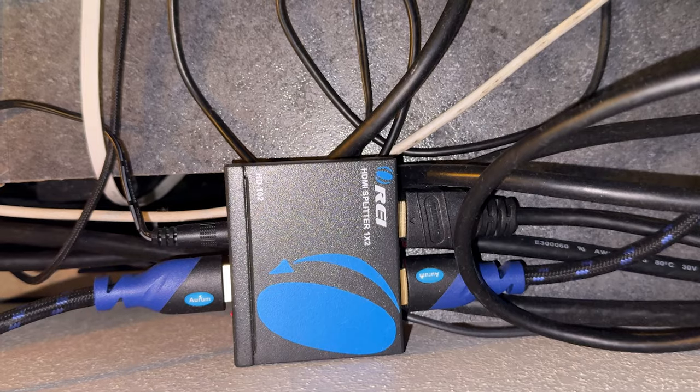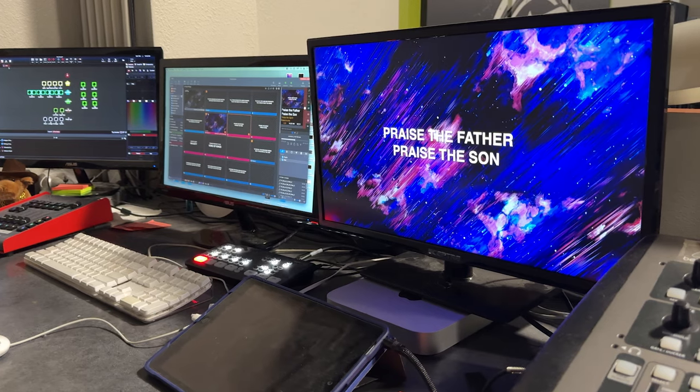One other thing we did is splitting the signal out of the USB-C to HDMI from the Mac Mini before hitting the ATEM, using an ORI 1x2 HDMI splitter. That way operators can see a bigger preview of what's going to the projector. Some HDMI splitters work well, some don't. If you have a good one like a Kramer or Kanex to recommend, great — but those add expense. The ORI units look identical and are about $20, so they're worth trying.